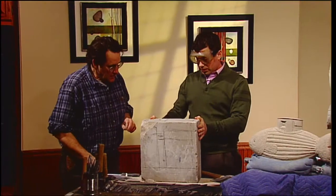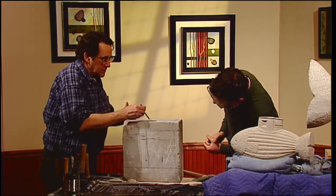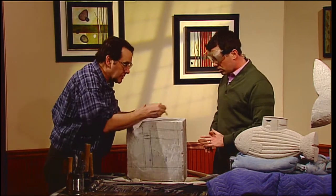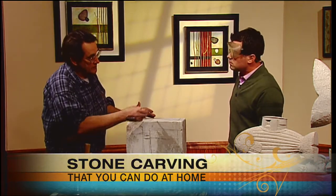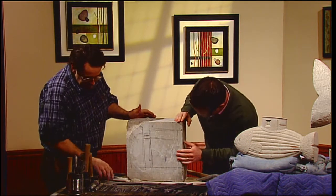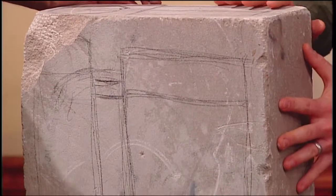So where do we start when you get a big block like this? The first thing I'll do is actually draw my concept onto the block. I work in what's called the direct method, which is just that — I work pretty much directly on the material without a preliminary model and often without preliminary drawings. So the drawing on the stone is usually my first sort of reference point. People getting an up-close look at this can't make out what it's going to be — describe what your end goal is for this piece of limestone.